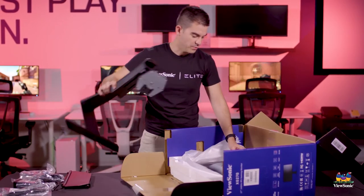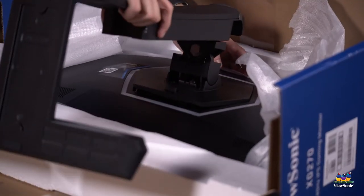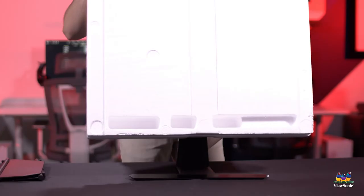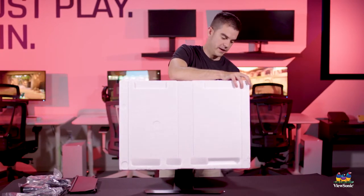Once we open up the back a little bit, it's fairly easy to put in the stand. You'll hear it click into place, then take the handle and pull the whole monitor up. Now that the monitor is out of the box, we can uncover it and show you what we got.